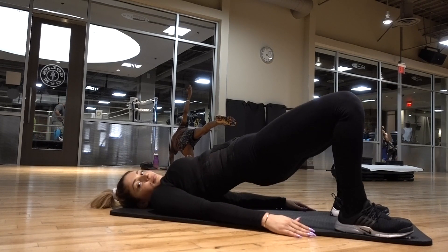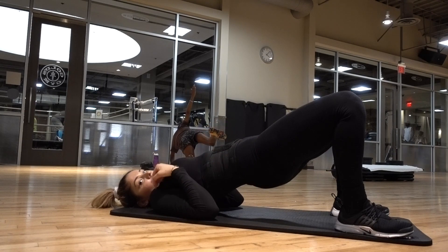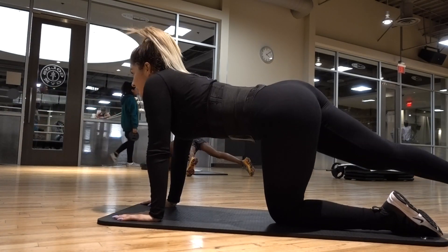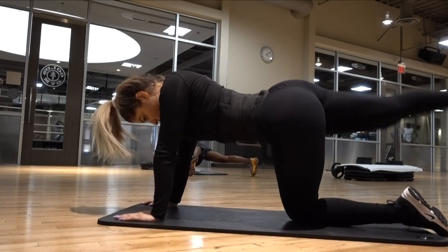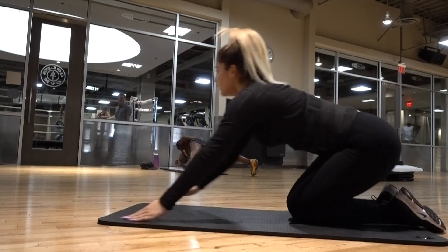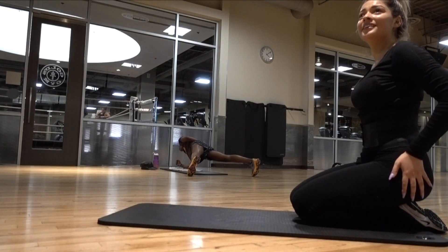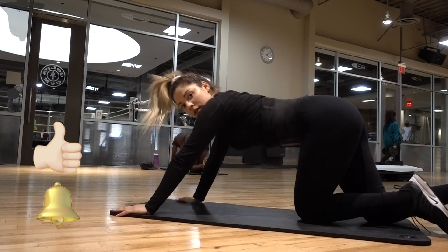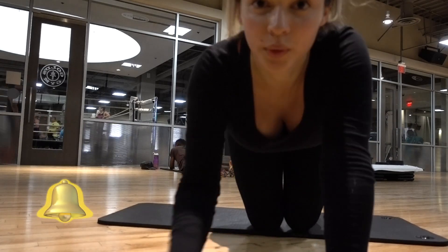Another burnout is kickbacks. I do these — it kind of became a routine for me — but I just wanted to show you guys that you could also do this at home with some weights or bands and you will feel the burn. Well, that's it for this video, guys. I hope you guys enjoyed it. Make sure to give it a thumbs up, turn on your notification button, subscribe, and see you guys next time.